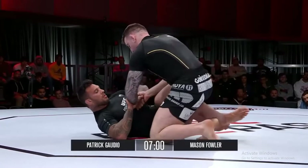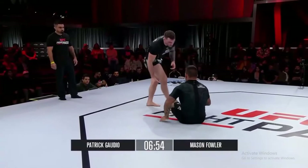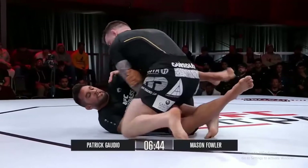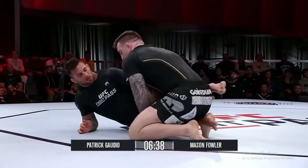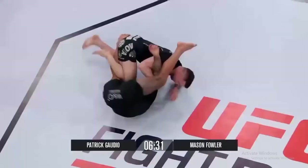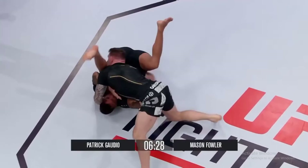Doing a great job just keeping himself super composed. His movements are just so soft and smooth. He just doesn't look like he could possibly be ruffled at all. Mason's stalking him from the outside, looking for a way to create an opening so he can get in and pass tight. He wants to get into this chest-to-chest passing position, try to force his way into the half guard. Gaudio keeping that knee shield in, staying up on one hip.